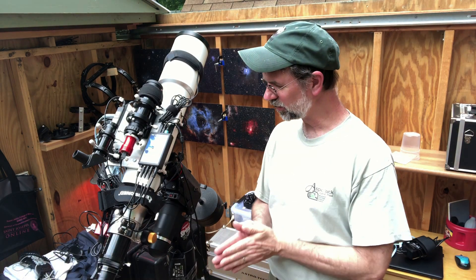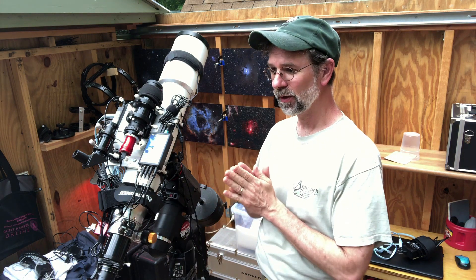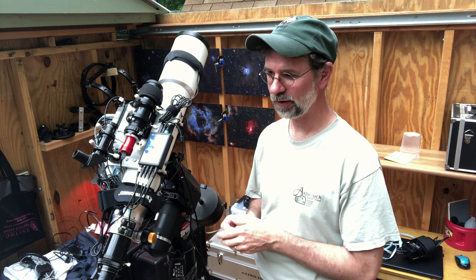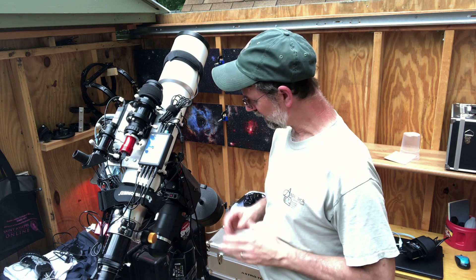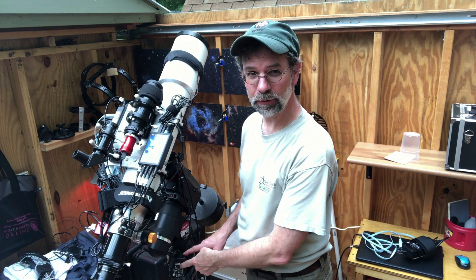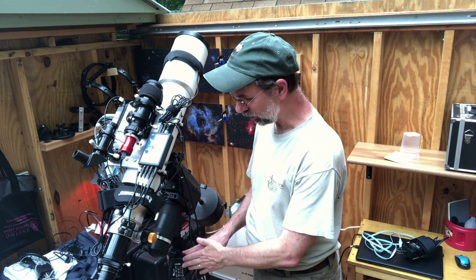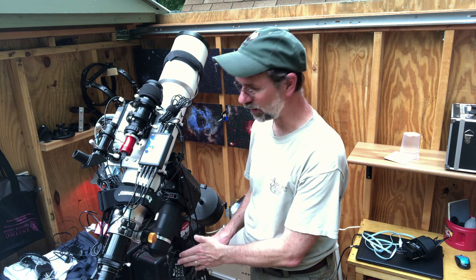Howdy folks! It's that time of year again. I'm going to take this setup and put it onto my mobile tripod — I'll show you that in a minute. I made it even simpler this time around. I purchased another power supply for the other mount, so I no longer have to take this off. I can leave it here, so it's going to be a lot easier.